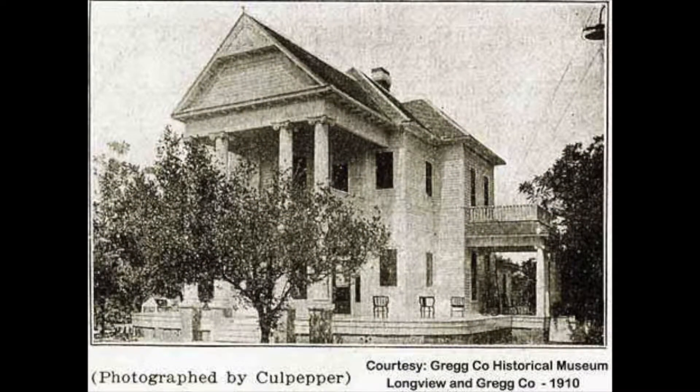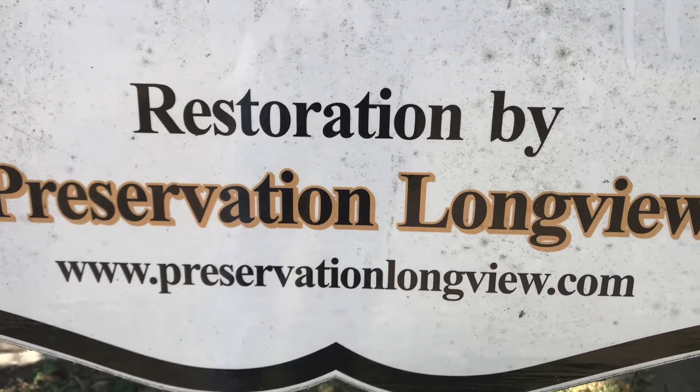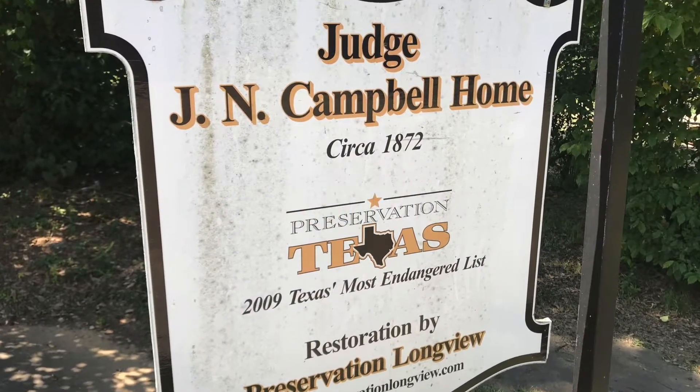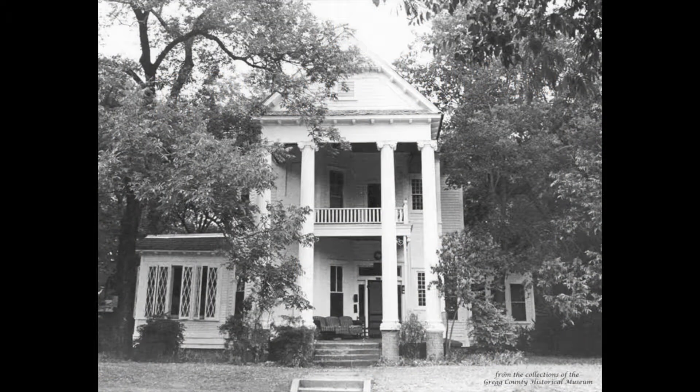Hey, it's Joe, and this is my next project. This is one of the oldest houses in Longview, Texas. It is the J.N. Campbell House, and it was built in 1872, and it's now being restored by Preservation Longview. These good folks' focus is to preserve, protect, and promote historic Longview. They like old buildings and homes and architecture, and I like old homes and architecture, and somehow we found each other.